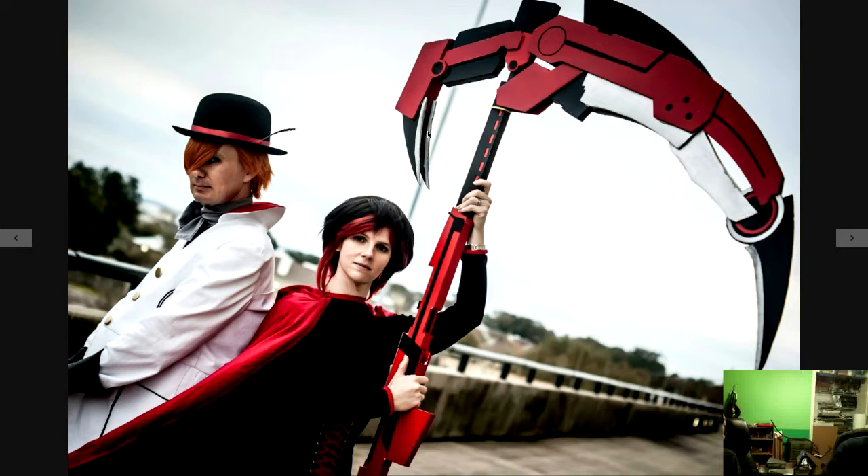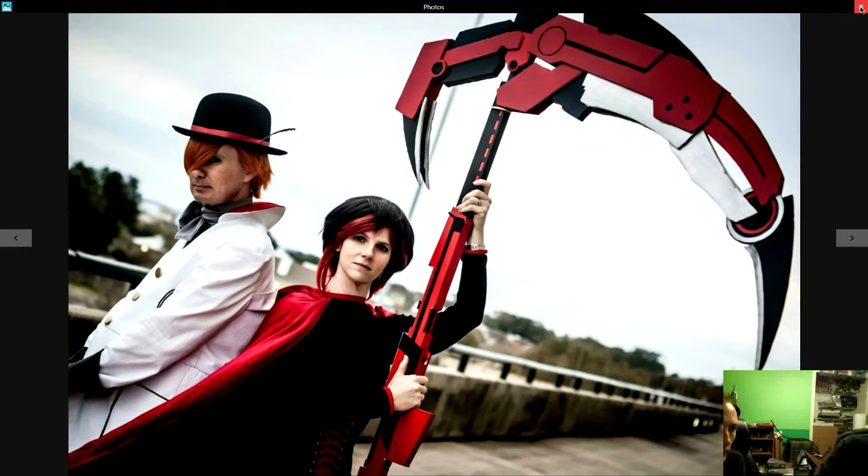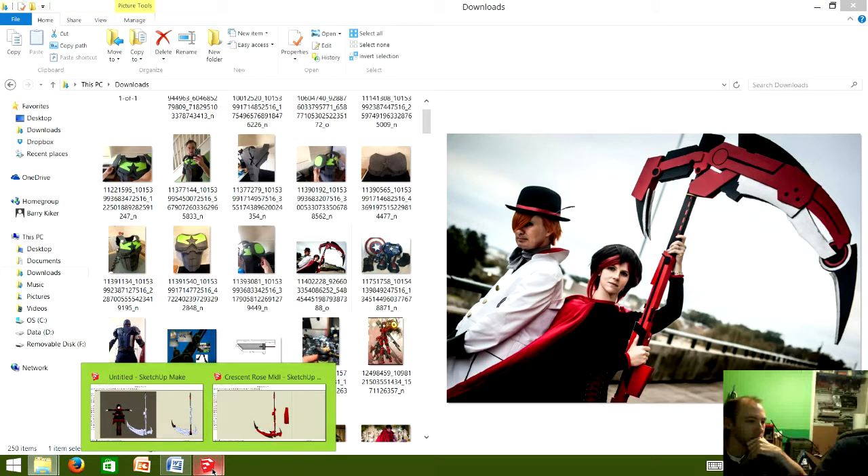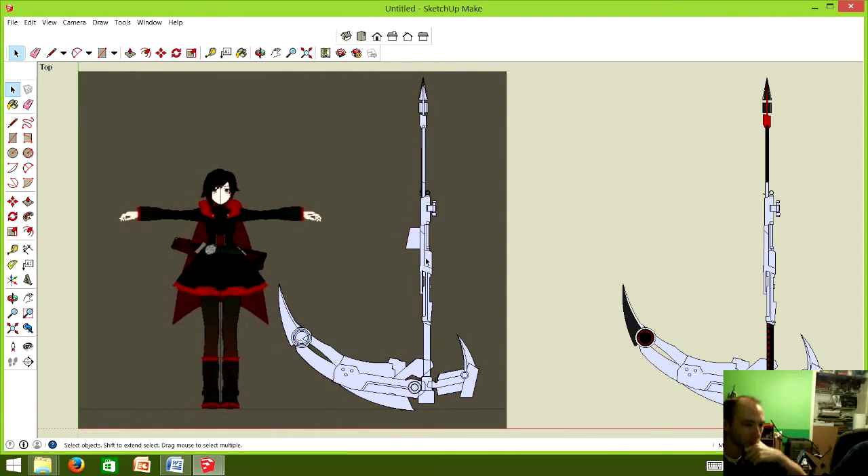The design process started with combing through hundreds of photos trying to figure out what this thing actually looked like, because we started designing it when season one of RWBY was still airing — we were like halfway through the season. We're like, 'we can do this,' and then two days and a hundred photos later it's like, 'we can still do this... it's going to be a little tough.'